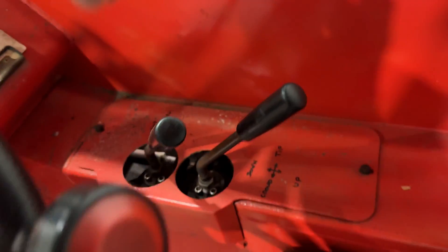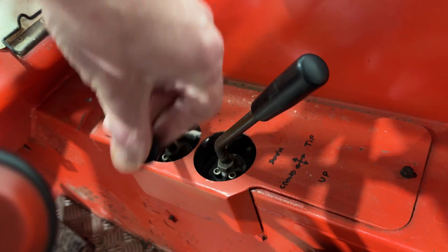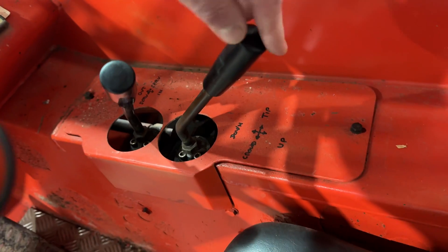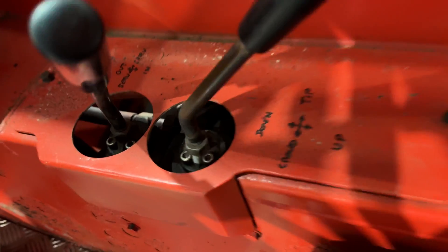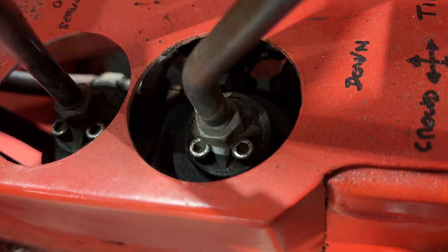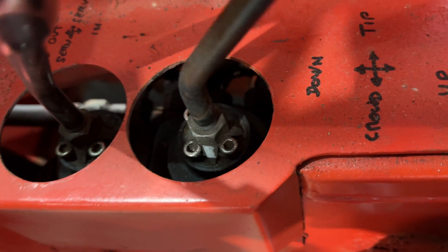Just to show you what the problem is: the spool on here — the good one, which is the third service — and your boom in and out is working absolutely brilliantly. But the one you use most is your up and down and crowd. As you can see, it's a bit loose in there. Mike has tightened it up twice and it just keeps going like it. We can stop the oil leaking when we tighten it up, but it's just not staying where it needs to.